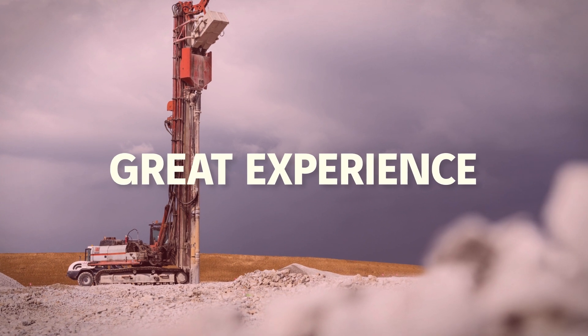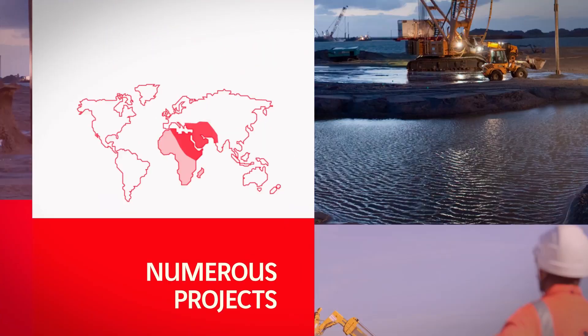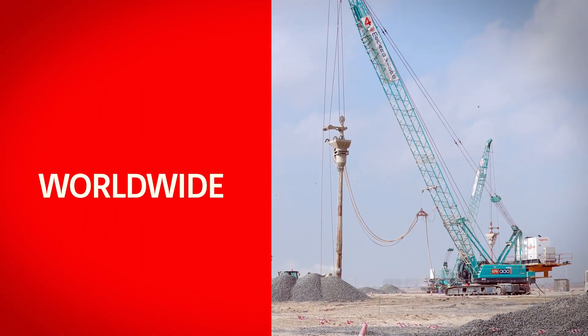A global specialist in ground improvement, Menard has recognized expertise in the implementation of this type of solution through the numerous projects it has completed worldwide.